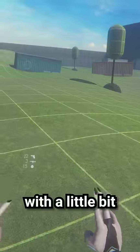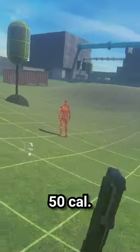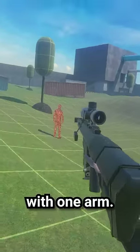I think I found something with a little bit more kickback that makes it look even more ridiculous. So it's actually this modified knight — just kidding. It's the Barrett 50 Cal. It does just ever so slightly have a small amount of recoil. I'll show you a little example of that here. We'll just hold it with one arm.